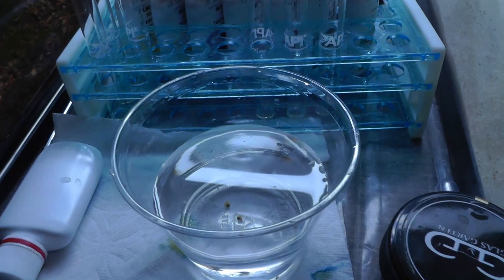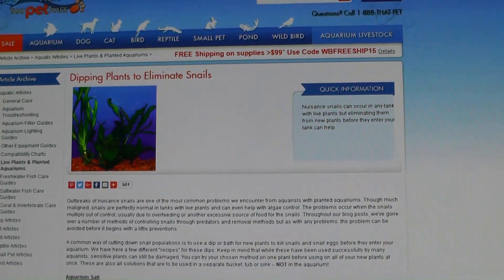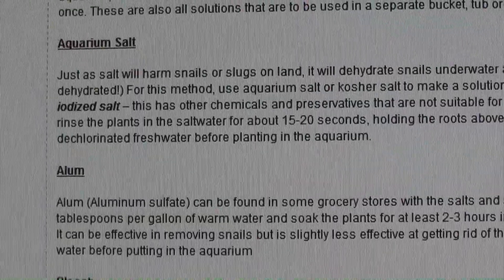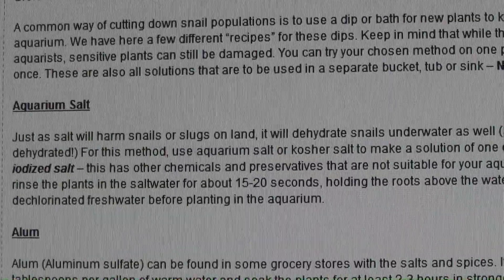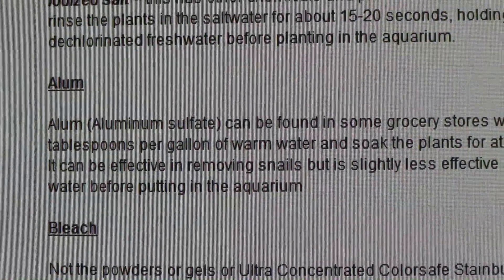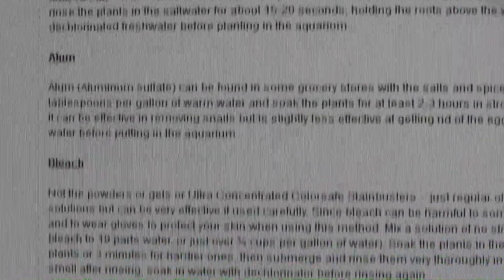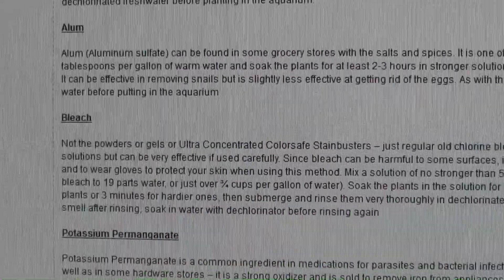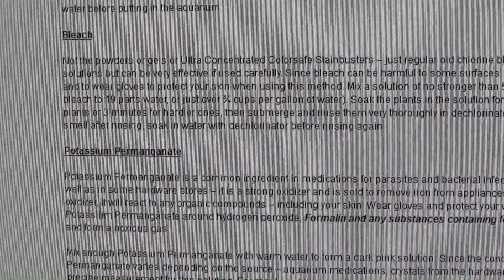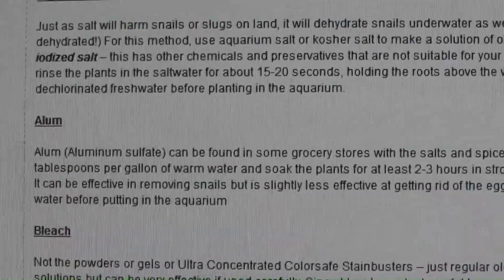Let's go ahead and move to the kitchen. But first, here's a great article on that pet place — that fish place — on dealing with snails on your plants. I'd recommend reading it. You have a couple options: aquarium salt — not table salt, aquarium salt like kosher salt — alum which is aluminum sulfate, bleach, which will definitely kill them but there's a good chance it's going to kill your plants also, and then something called potassium permanganate.